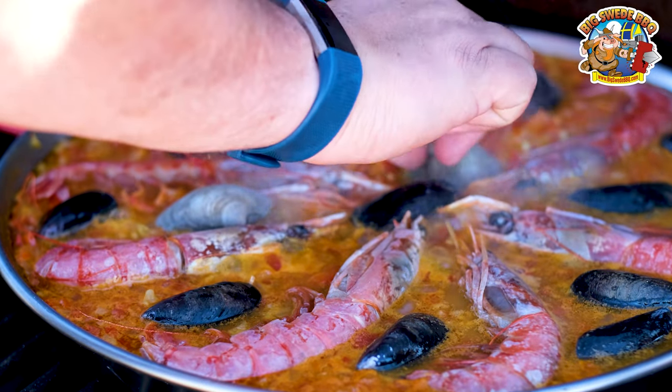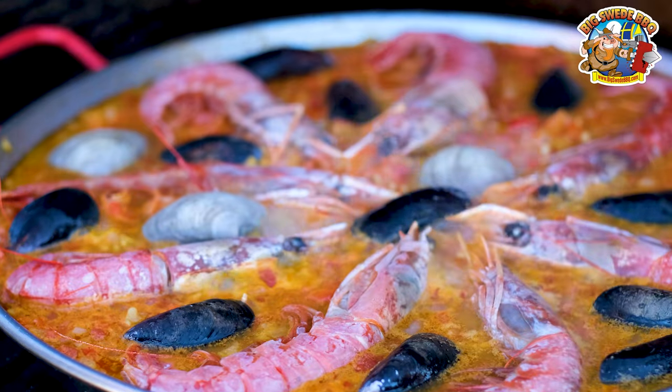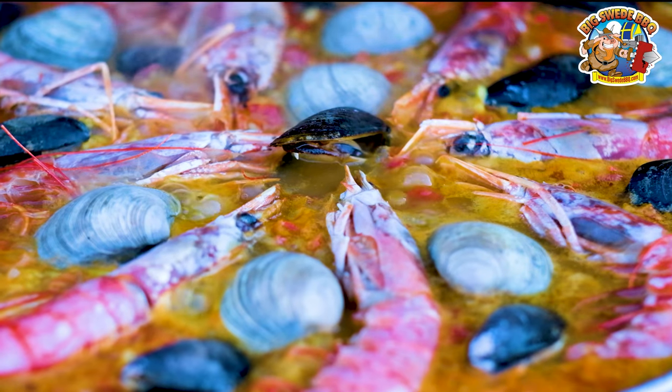Now cook this for another 10 to 15 minutes or until the prawns are opaque, the mussels are open, and most of the liquid has evaporated. And the most important part — don't stir the paella.